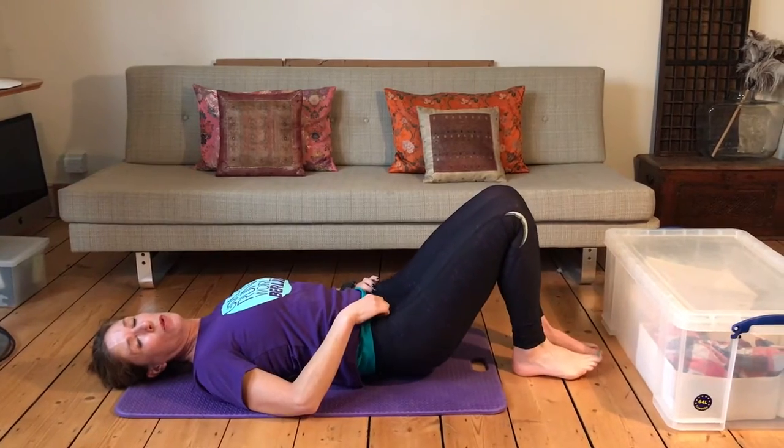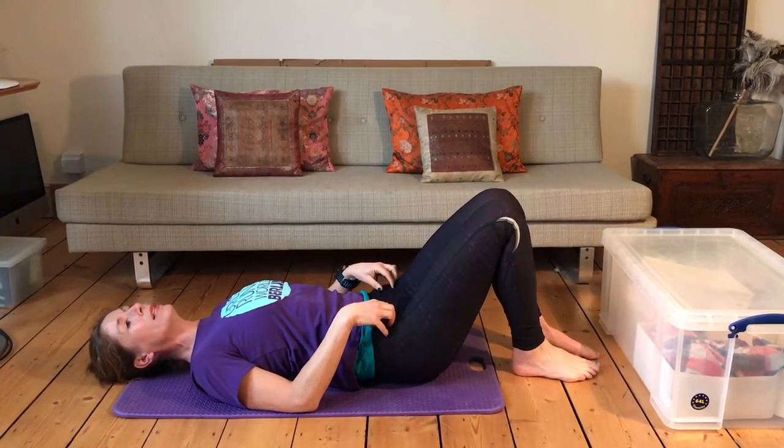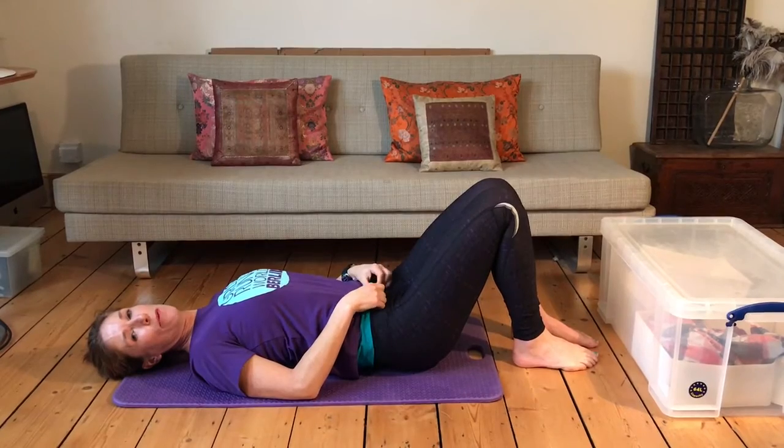So that's 60 seconds of the full hip raise, 60 seconds on the right, 60 seconds on the left — and that's day three.